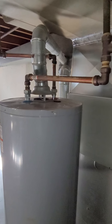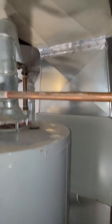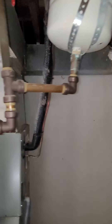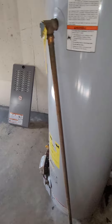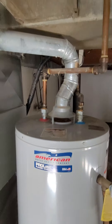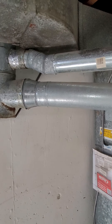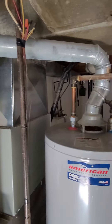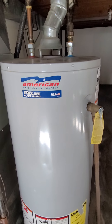We got three-quarter inch copper on this. There is a tank there — it's a 40-gallon tall. I'll probably need a short because it's very tight. I guess you can do a tall — I'll measure that.